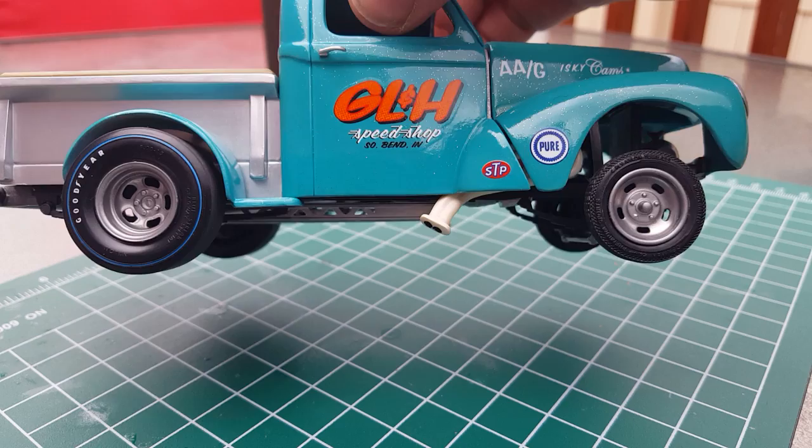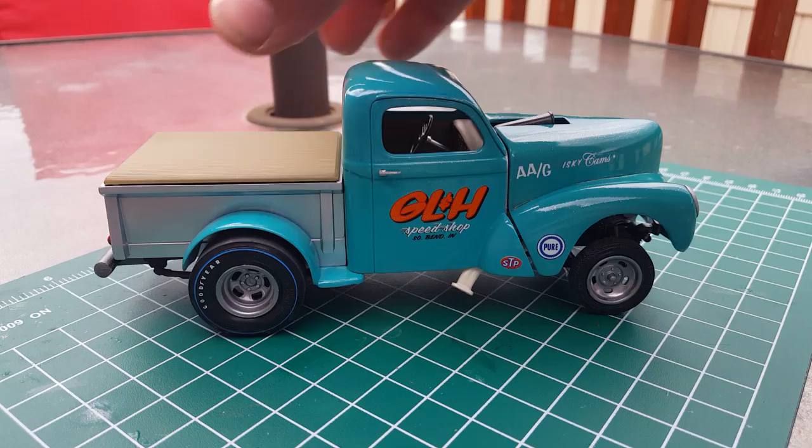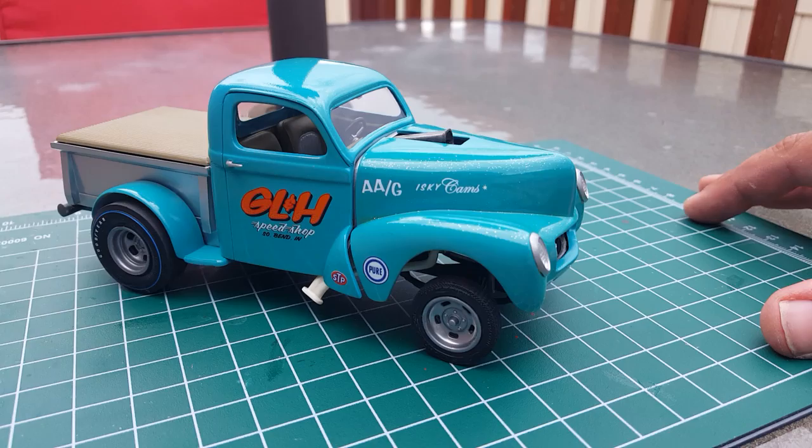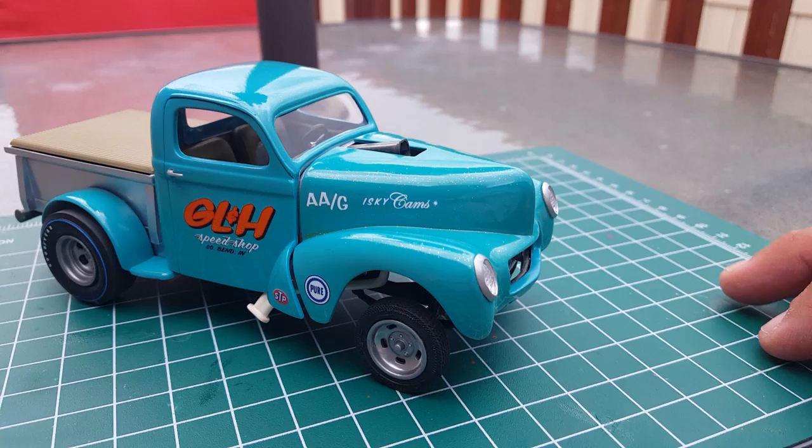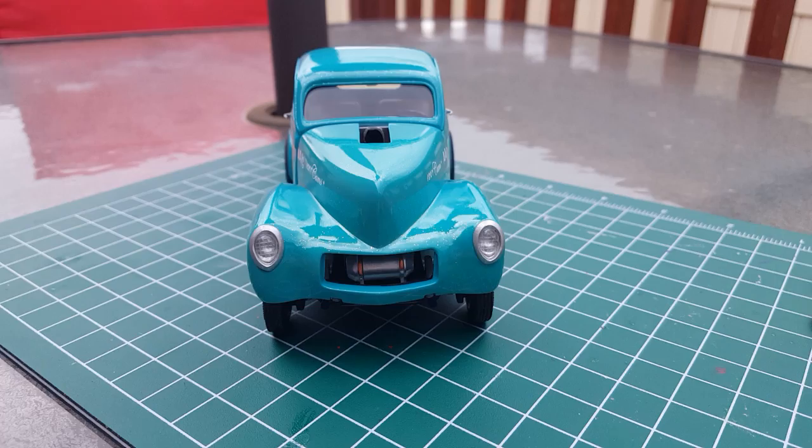The cover on the back is actually Model Master Bomber Tan. I just used the kit decals and a two-tone interior — the same Bomber Tan. It didn't turn out too bad. I really enjoy building old gassers and drag cars; that's just something I really enjoy.